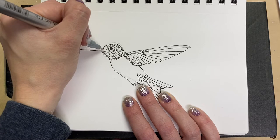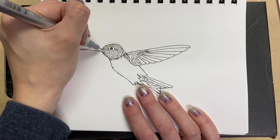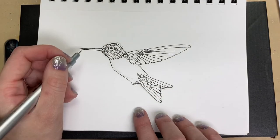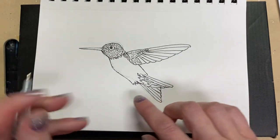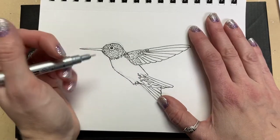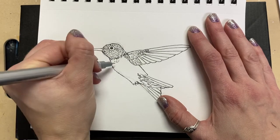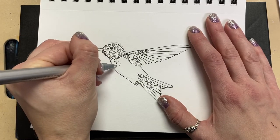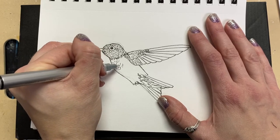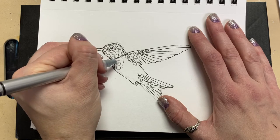We want to go in the direction that the little tiny feathers would if we saw this little hummingbird flitting around — they kind of go up and over his head. We'll go all the way over to the beak; as they get to the beak we're going to make them a lot smaller and shorter. Now we need to do something with the body because we have a lot of white space, so I'm going to very lightly pen in some bigger feathers.